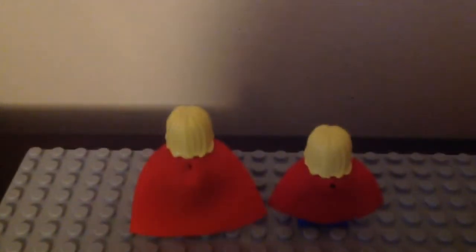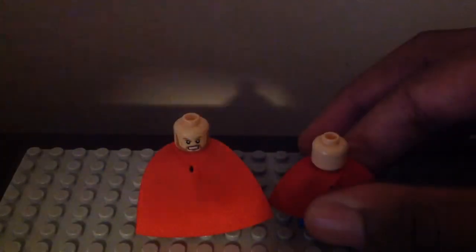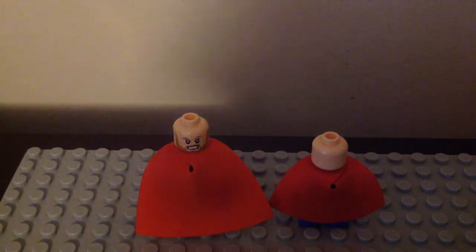Let's take off their hair pieces to show what their second faces look like. They're different. The original one has the angry second face, and the Mighty Micros one doesn't have any second face at all.